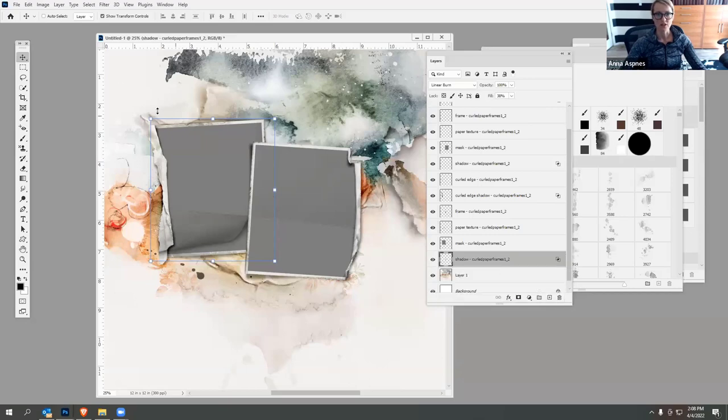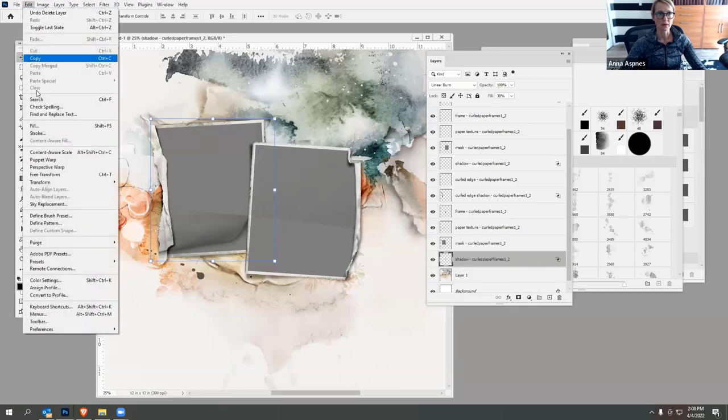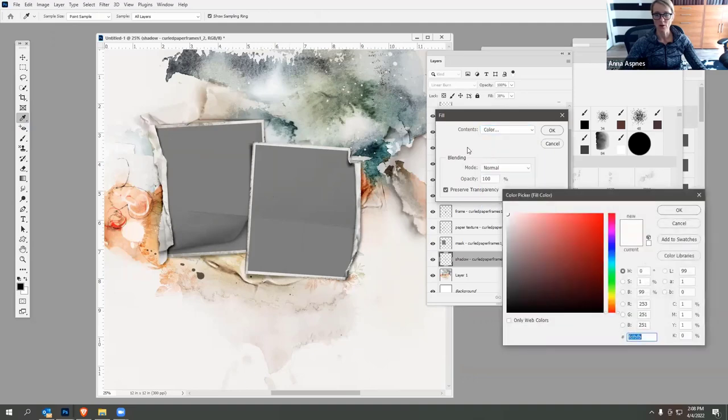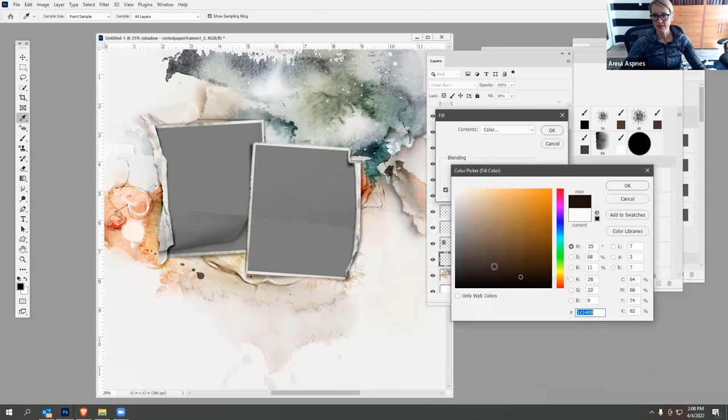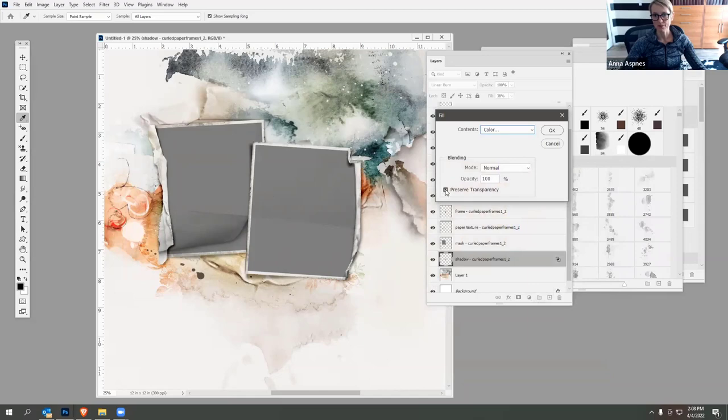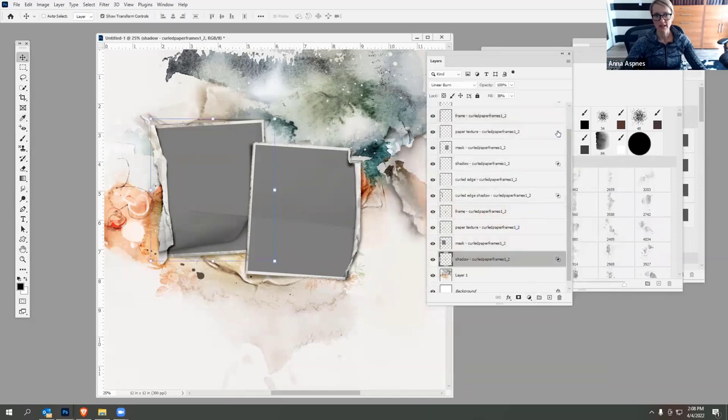You can change the color of the shadow by going to Edit > Fill. Currently it's a gray-black color — I'll select the color option from the contents box, which opens the color picker, and select a dark brown to coordinate with the design. Click OK, ensure you have the Preserve Transparency box checked, and click OK. You can see the color has changed slightly and the opacity has reduced because it's a lighter color, so you can increase the fill. You can also change the blending mode — good options include Multiply, Color Burn, or Linear Burn, which is my personal favorite for these frames.